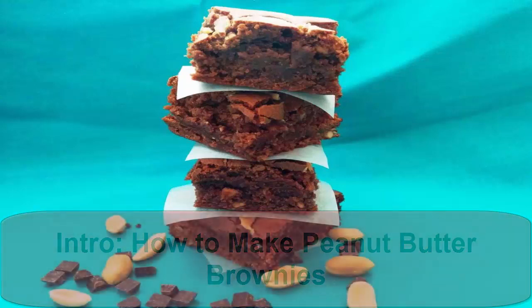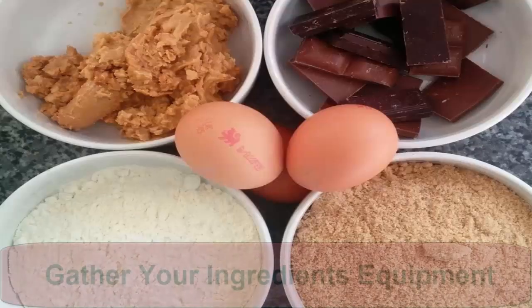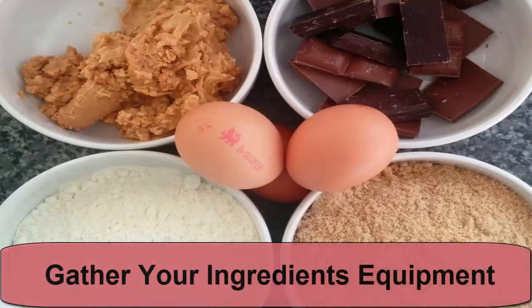You'll need: 175 grams crunchy peanut butter, 150 grams dark chocolate (I used a mix of milk and dark as I already had some in the house), 230 grams soft light brown sugar, 1 teaspoon vegetable oil, 3 medium free range eggs, 100 grams self-raising flour, 30 grams smooth peanut butter (optional), and a little butter for greasing.